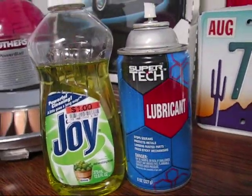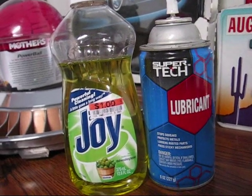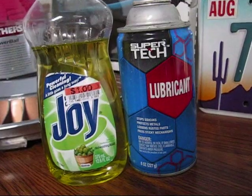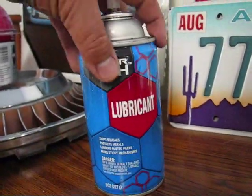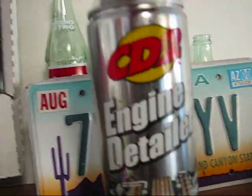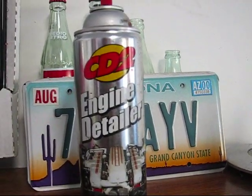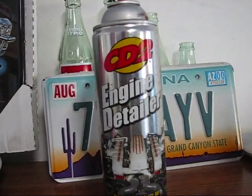These are really the two main items to get that real shine — that nice new look when you're done: the combination of dish soap and lubricant. You may think that Armor All or an engine detailer spray such as CD2 is what really does the trick, but it's not. CD2 has a tendency to wear off quickly, and Armor All tends to build up too much dust.